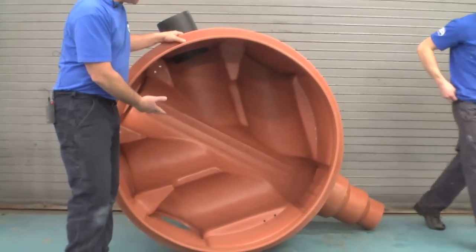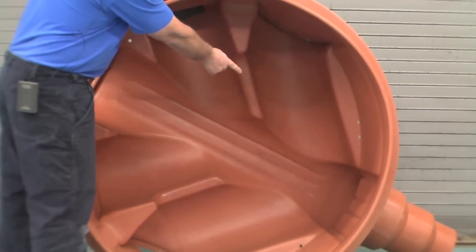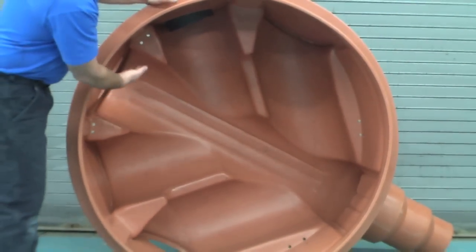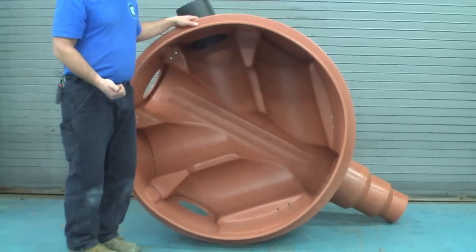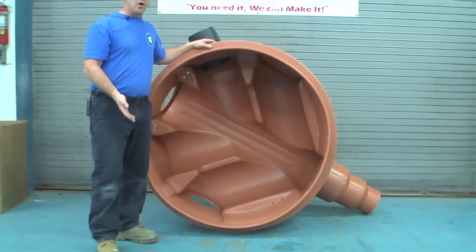This is our five inlet base — this is for sanitary sewers. The outlet, of course, is up to 12 inch and it's already molded in. You can see there are five separate places to be able to put in the inverts. The inverts can be put in here in the shop, at the factory, or they can all be done on site.